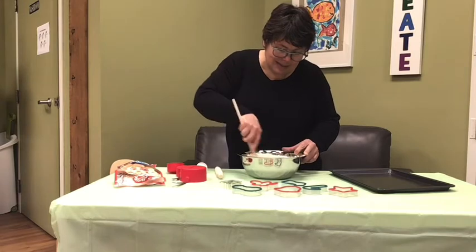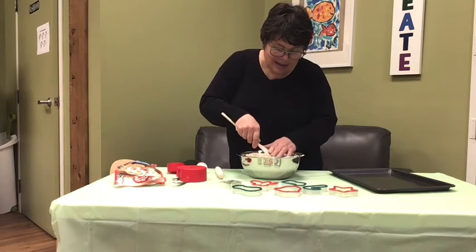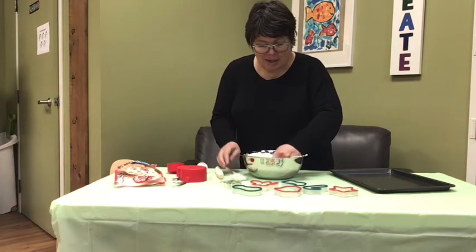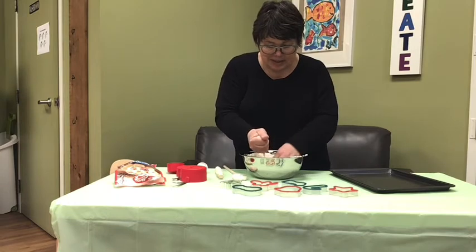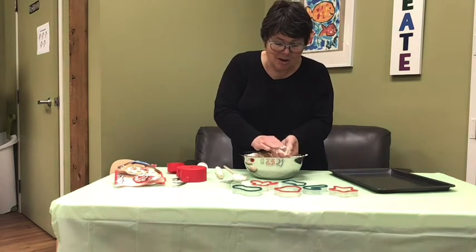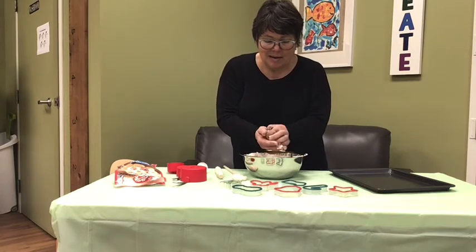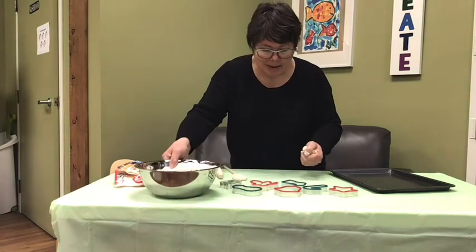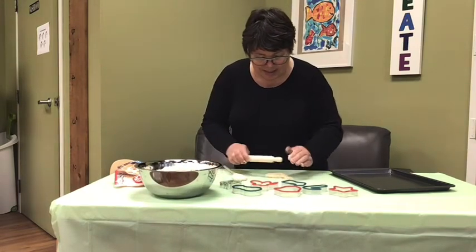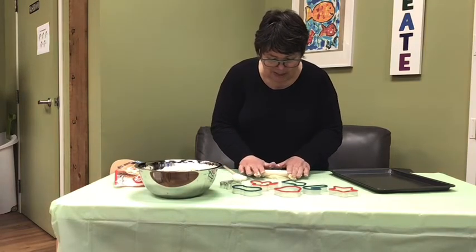My nice sticky dough. Now we have nice sticky dough. I'm gonna take the dough and I'm gonna make a cookie. I'm gonna make a ball like you do with play dough. I'm gonna put the cookie dough like this and I'm gonna roll the cookie dough.